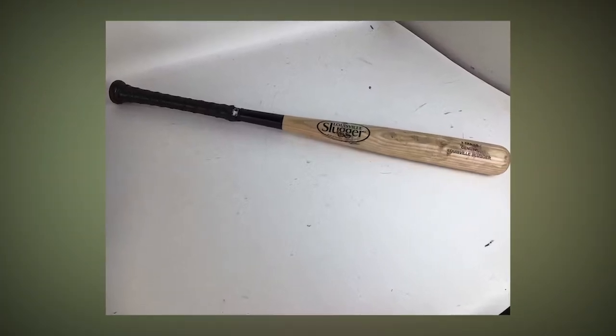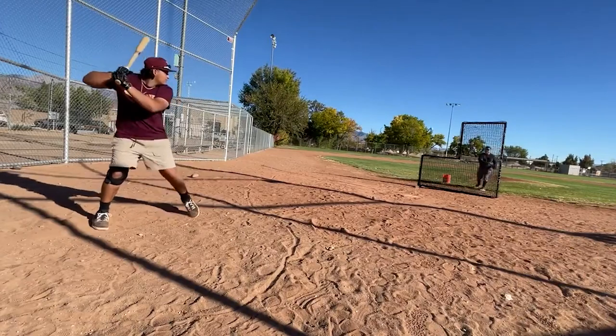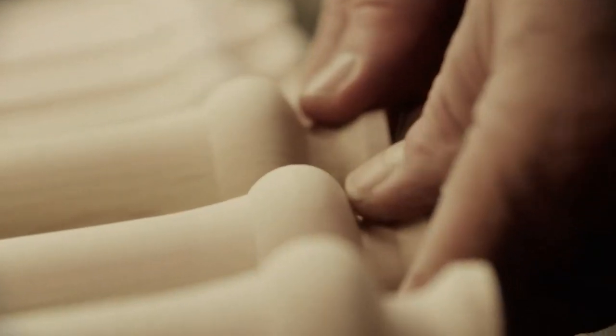As long as a bat is certified USA bat compliant, it can be made of wood, metal, or composite materials. The weight-to-length ratio is no longer a specific requirement. Follow these guidelines to choose the right bat and get ready to hit a home run.